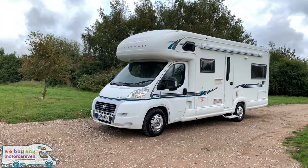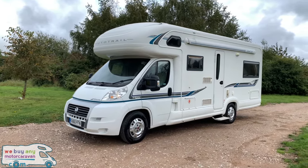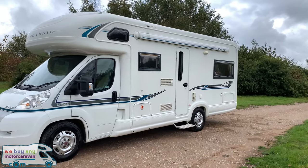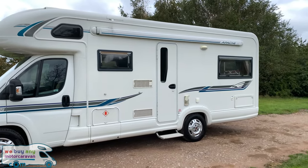Hello and welcome to the webuyanymotorcaravan.com YouTube channel. Today we have got a 2010 Auto Trail Apache 700. Please don't forget to press subscribe below for the latest motorhome reviews. This motorhome is a six berth motorhome.